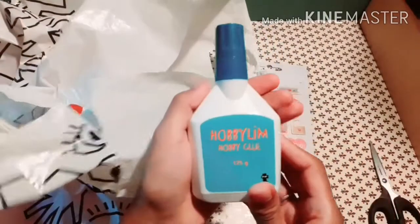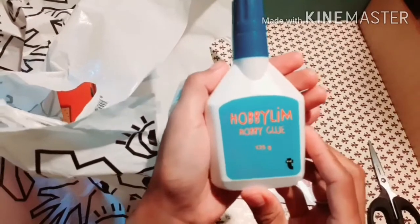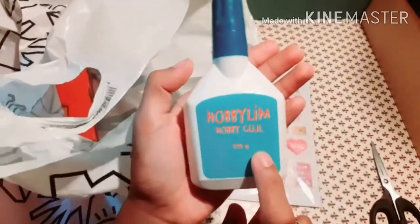The third item is hobby glue — it's a hobby glue for two euro.